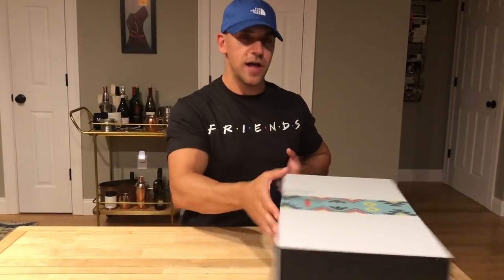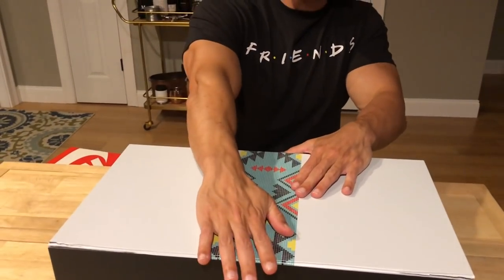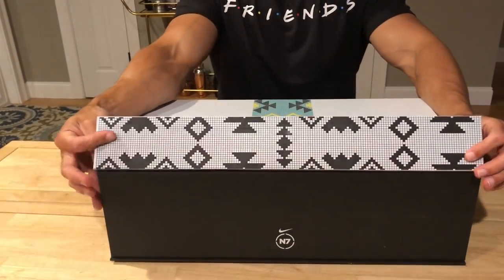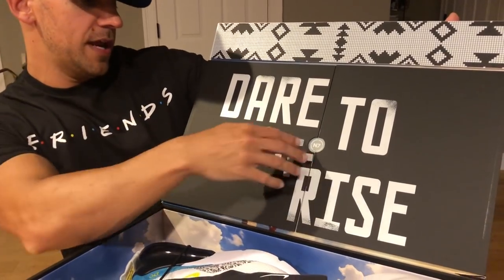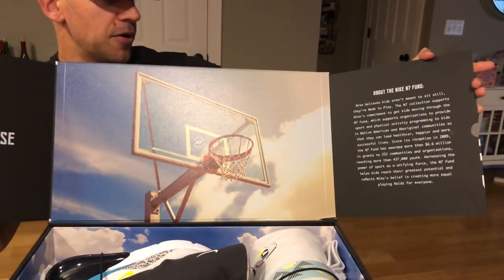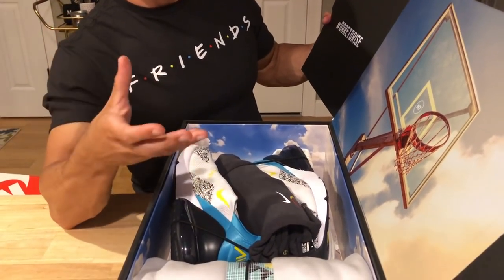Let's get into this very exclusive, very cool N7 package. You do have that N7 design, which you're going to see on all the sneakers and what they do every year when they do the N7 collaboration. What's cool about this box is the little magnetic box right here, so you've got this cool little flap. Inside you've got some clothing, some sneakers. It says 'dare to rise until we all win.' You've got some info right here about the Nike N7 Fund — it's all about supporting kids and communities within the Native American and Aboriginal communities.